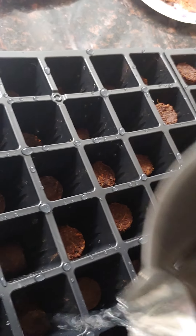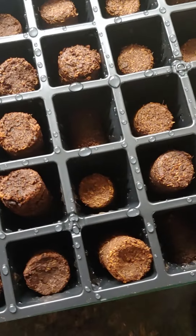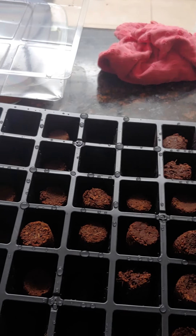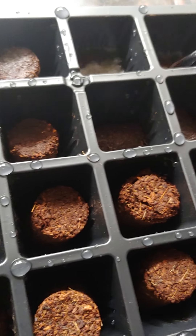This does need a good amount of water. It seems to be working out really well so far. I'm going to add a little bit more water to some of these so I can get them all to expand like the rest — some are just a little behind. I want these to be nice and hydrated so that my seeds have a really good start.